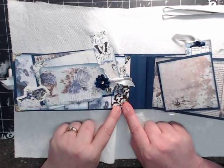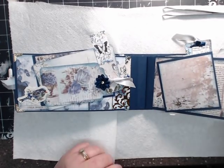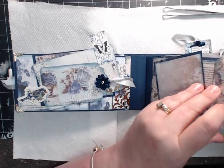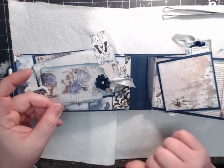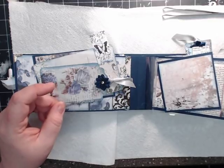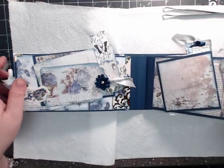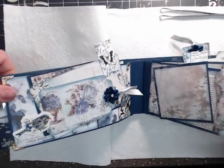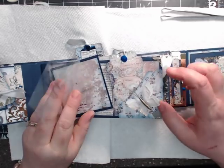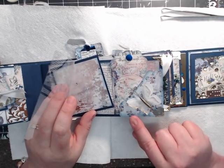This is from Spellbinders — a Victorian Elements die. On this side, as you open the vellum or the acetate, you have a place for a mat. And then here are some tags, and one of those beautiful butterflies that come in the collection.